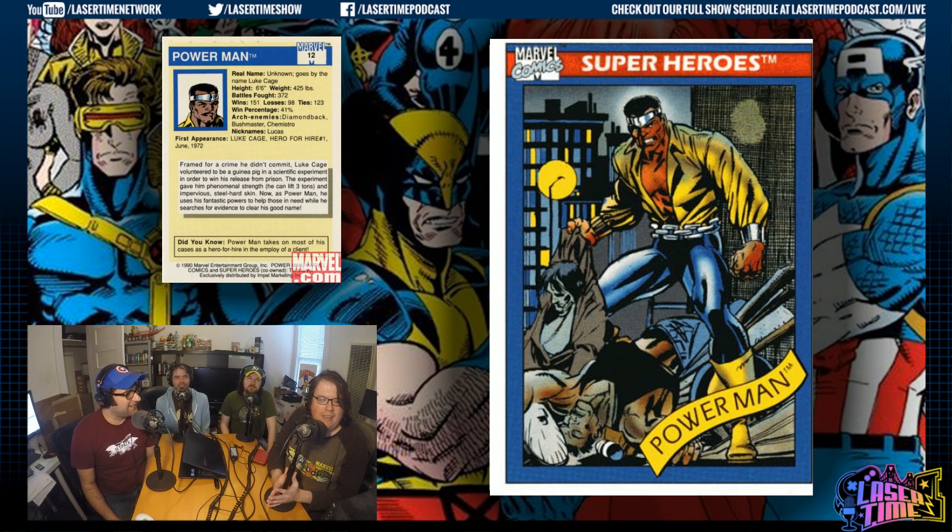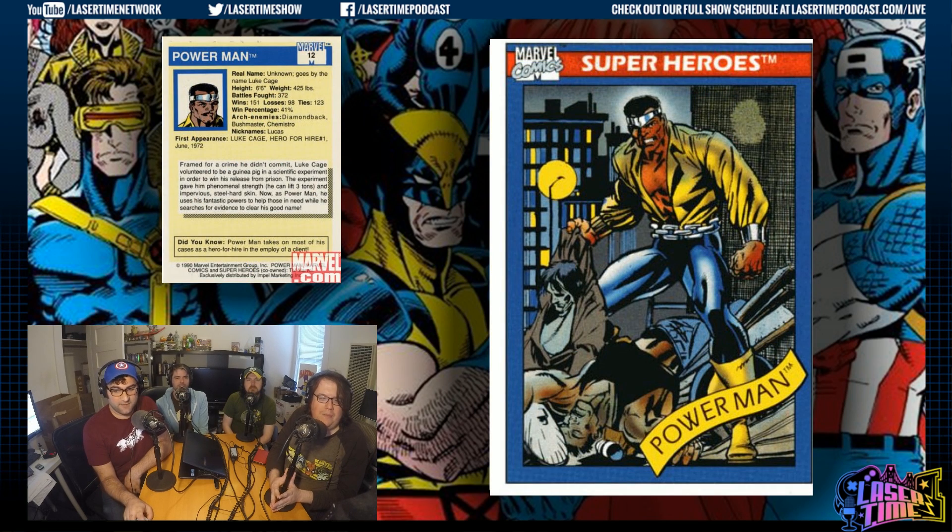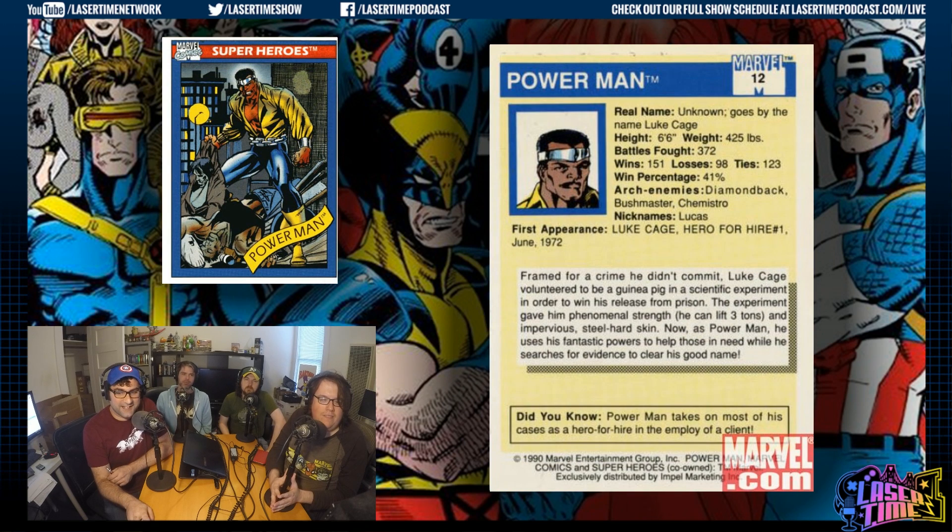Power Man — still Power Man in 1990, Luke Cage. He's still in his 70s garb at this point — he wouldn't get redesigned for another couple more years, maybe by '96 he was in a new costume. One of his archenemies is the Bushmaster. We've got an improperly framed profile picture again. His weight is 425 pounds for unbreakable skin — he can lift three tons with his impervious steel-hard skin. 41% win ratio — not good for Luke Cage. I like that he's not just floating in space; he's like, I just beat the crap out of two guys. Nickname: Lucas — I've never heard him called Lucas; it's longer than his normal name.